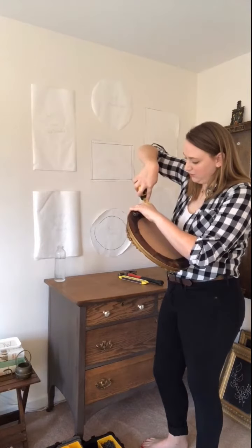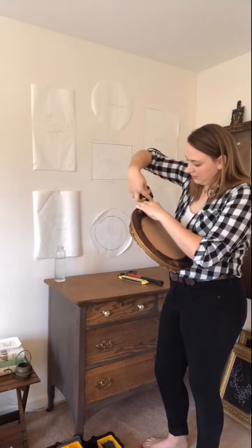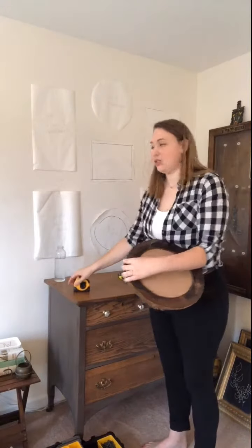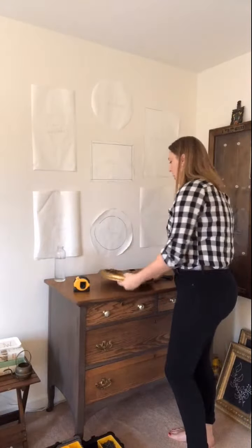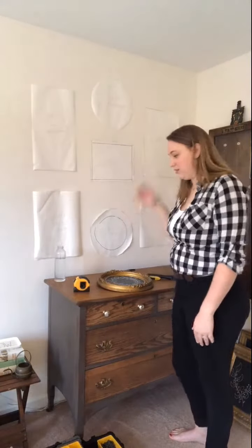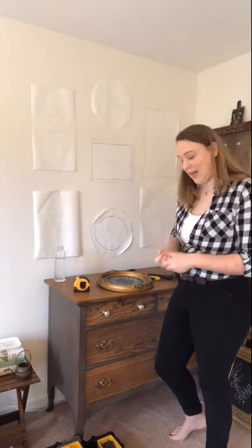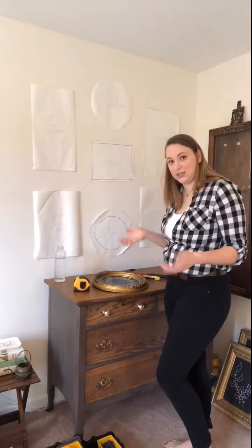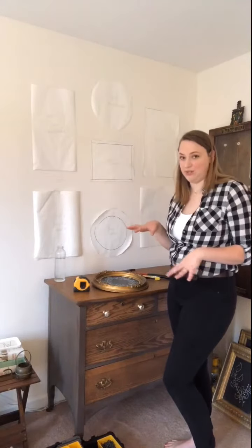It's about three-quarters of an inch. So now I can measure three-quarters of an inch down on my piece of paper and put a nail there to help me hang it, instead of trying to figure out how I'm going to hang it. That's the trick I'm going to use to hang most of these.